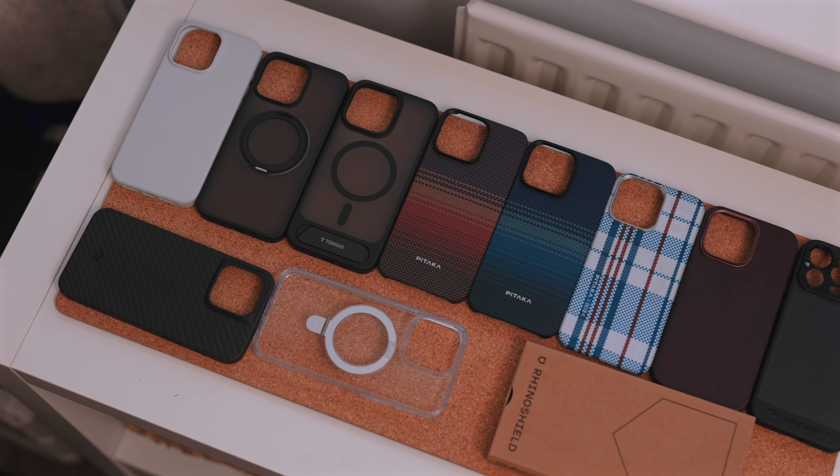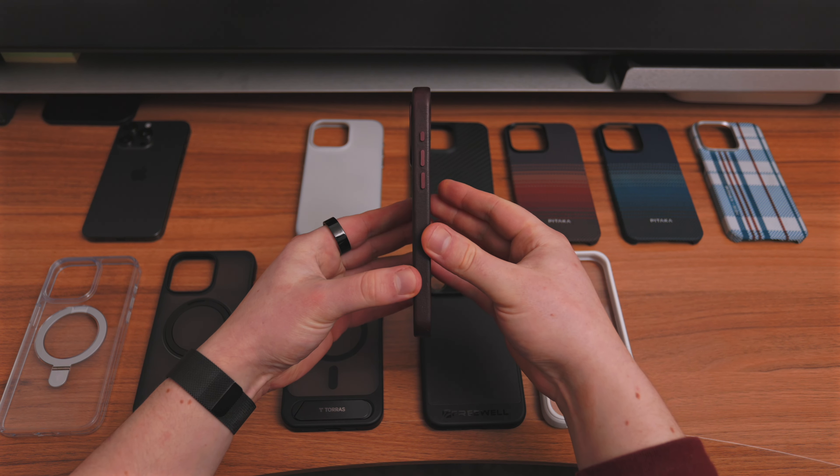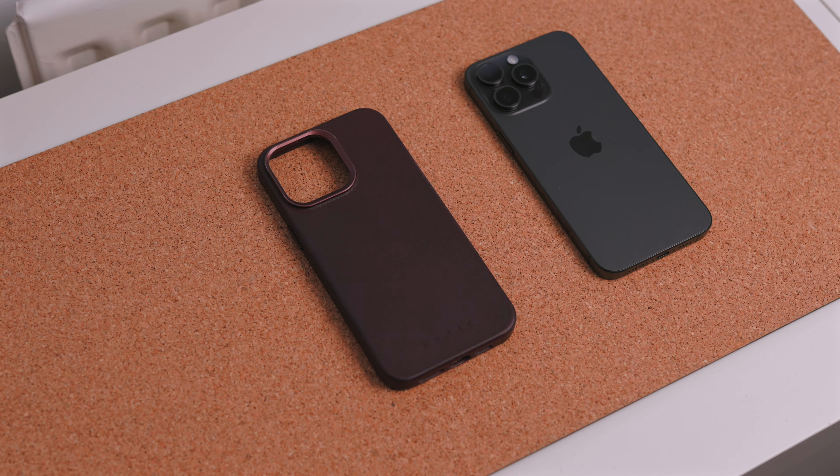Let's start off with this one right here — the Mujo leather case. It's official Italian leather and this thing is just so premium in the hand. I love the color — it's this burgundy, dark berry color. On the side you have color-matching metal buttons in the same burgundy color and they are really clicky and feel really premium. The one thing I hate about leather cases is that mushy button press experience, but you definitely don't have that with this case.